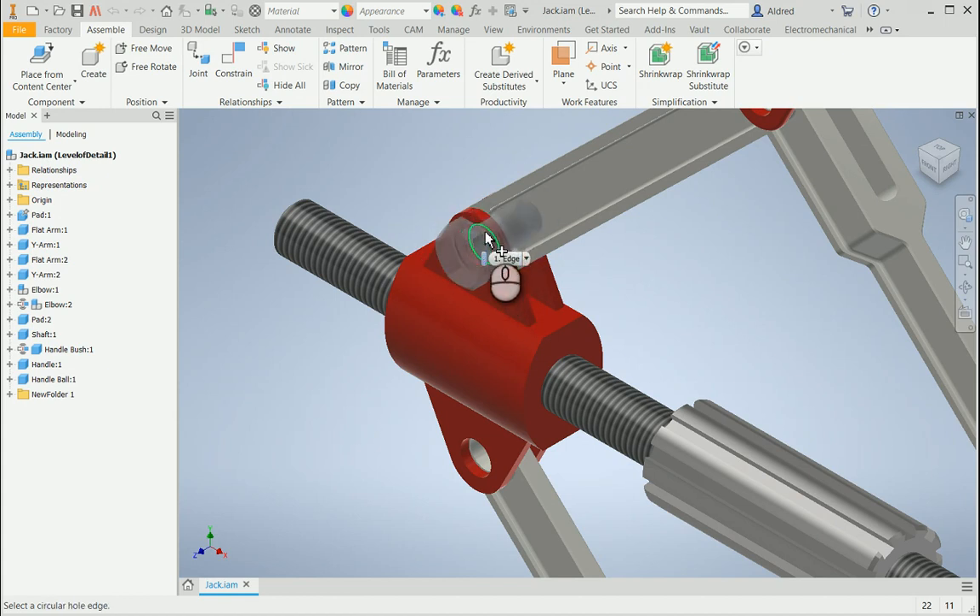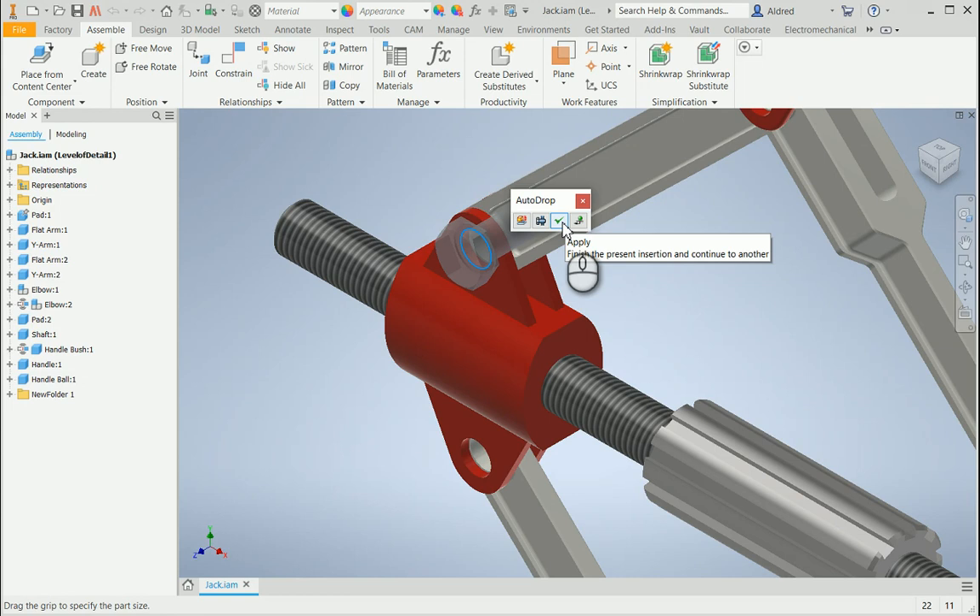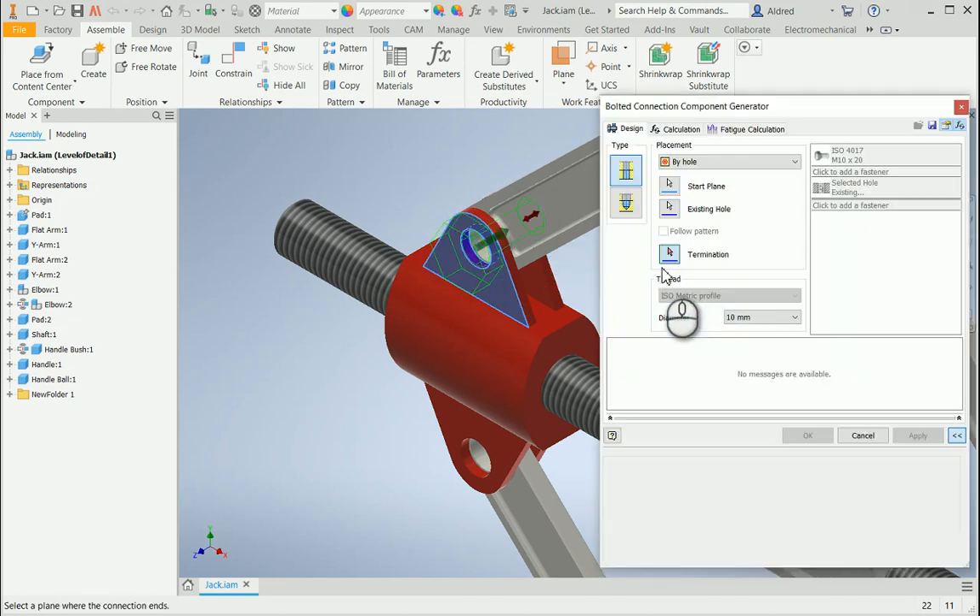A little green tick appears and it tells me it's found the size of bolt I want for the size hole. Would you like to accept it? And I say yes. Now what's happening here is it asks would you like to put this bolt in? So I can just say apply and put the single bolt in. Or what I can do is say I'd actually like to put a bolted connection in. So with this bolted connection, I select that, and it brings up the bolted connection dialog box.